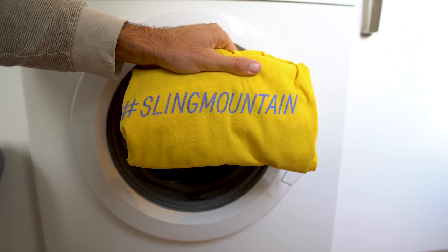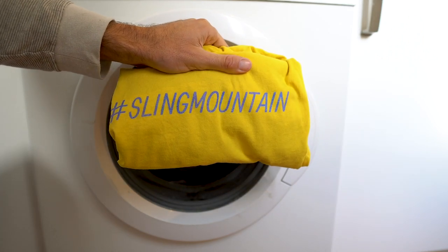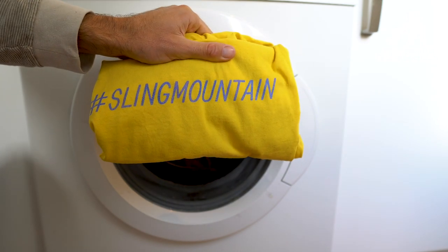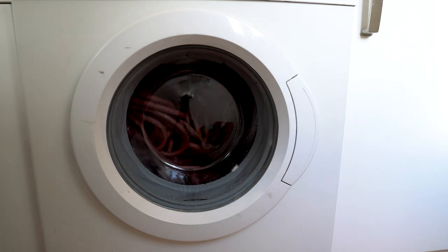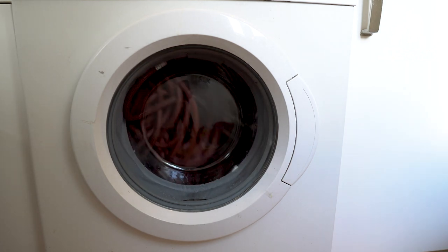What also gets washed in my washing machine is this lovely sling mounting t-shirt — getting a little plug in there. There's a link below; you can buy them off my website and keep me and the boy fed and watered for a little bit longer.